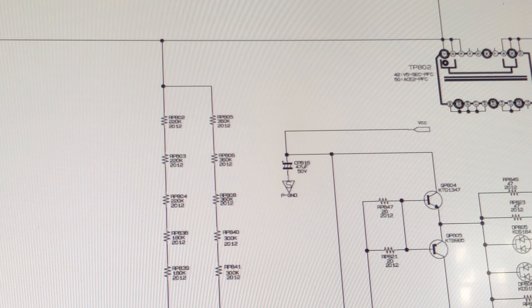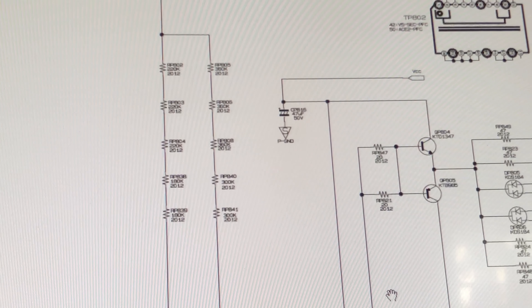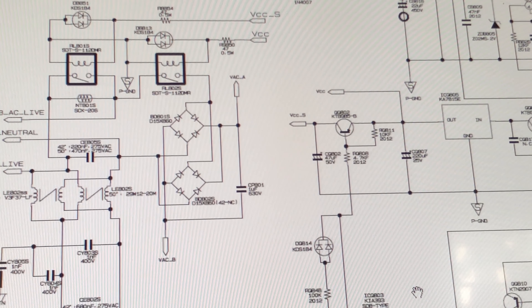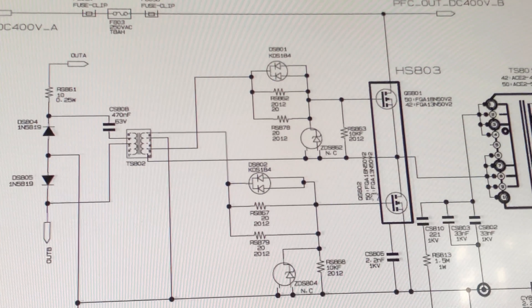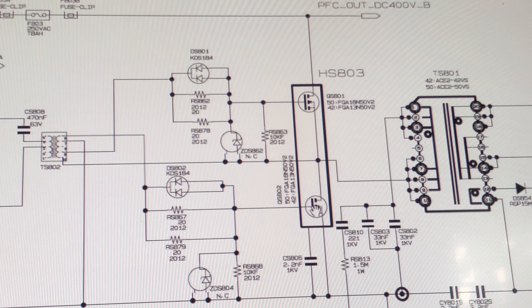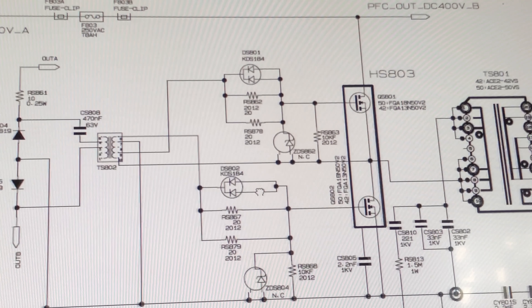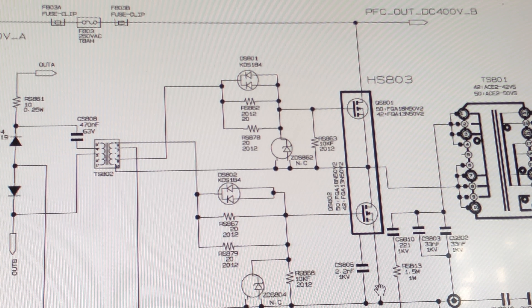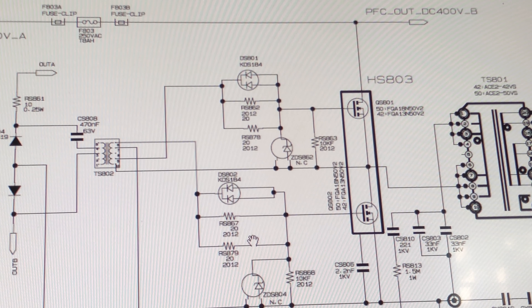After that we get on to the problem circuitry. Here's our VS section. We're going to be replacing these guys and some zeners, some diodes, all the diode bridges, and perhaps a resistor or two. I'll reference the ShopJimmy website for the part numbers — actually, the numbers are on the packages, so I don't really need to do that.